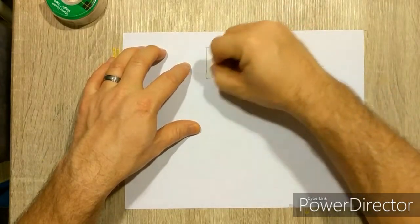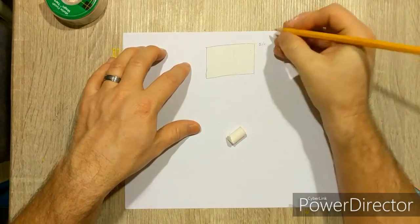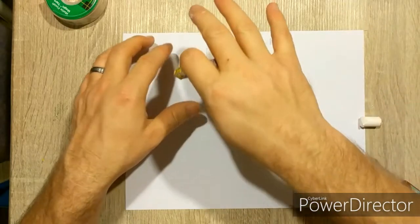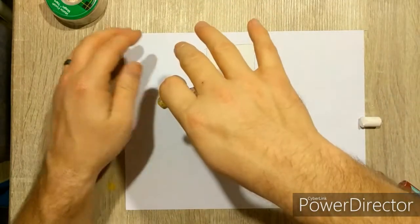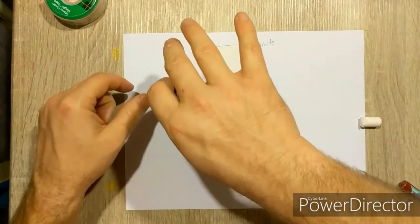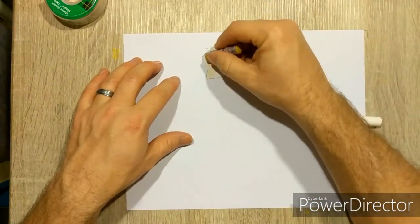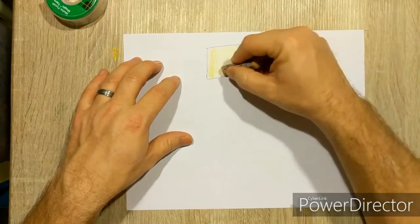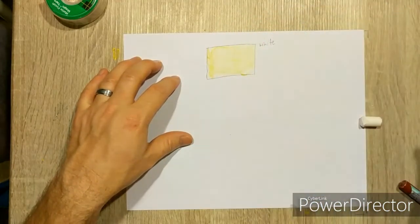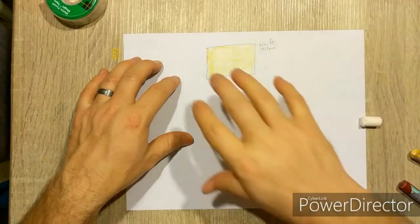I like to begin with white, so record that beside your square. The next thing is to look at the skin tone you're trying to mimic. My skin is lighter, so I can use mine as reference. With the lighting, it has a little bit of yellow in it, so I'm going to color this yellow. Record that you've used yellow.